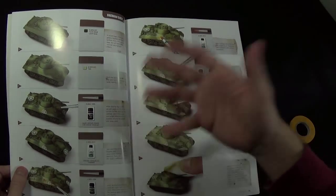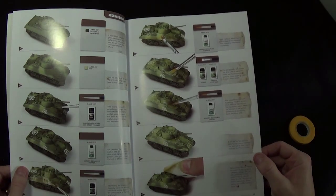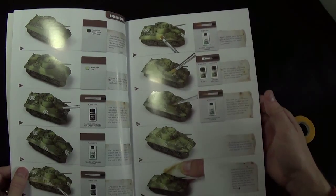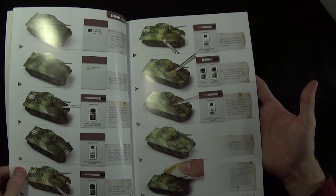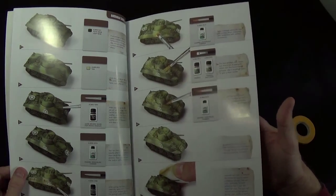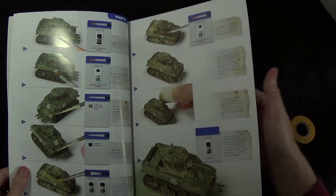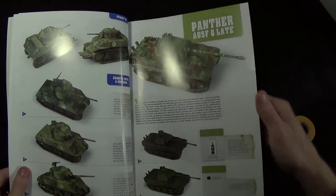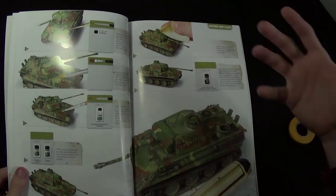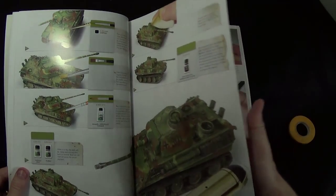It gives you all the materials — granted, mostly because it's a MIG Ammo book, almost all the products they mention are by MIG Ammo, but still it's good information. This particular section is doing washes and dusting with pigments to get the look that you want. It goes on to a Stuart M5 with a little more advanced techniques and chipping, and then a Panther with more advanced techniques that build off of what you learned in the model before.